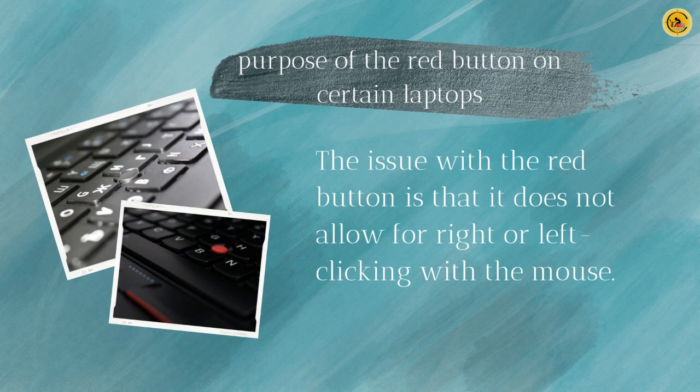Typically, the TrackPoint is colored red to make it easily identifiable, though sometimes it may also be black or customized in green.